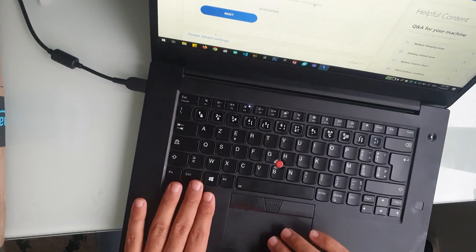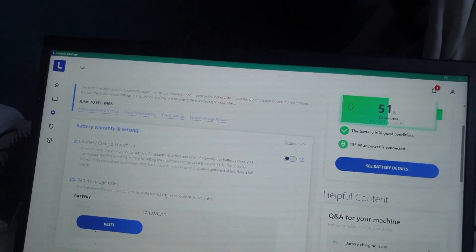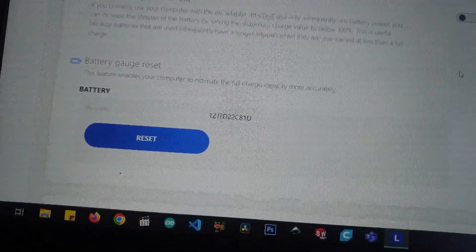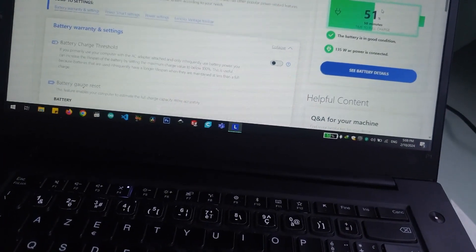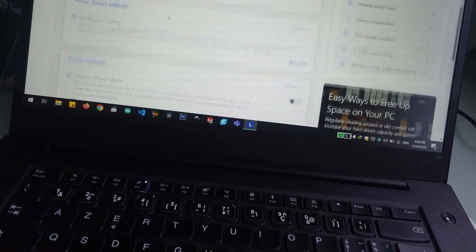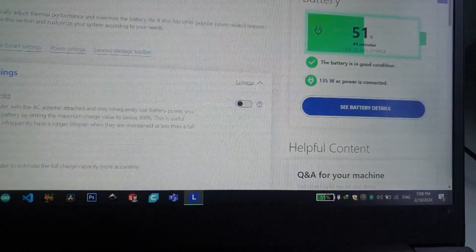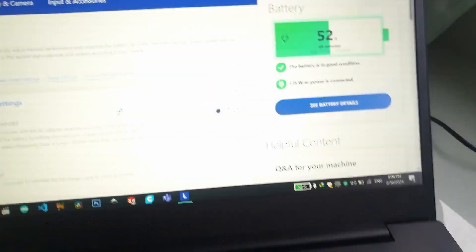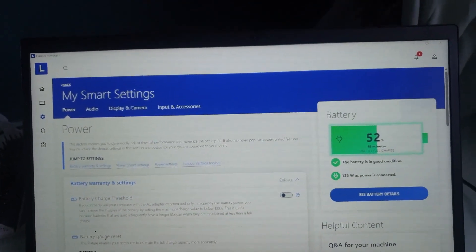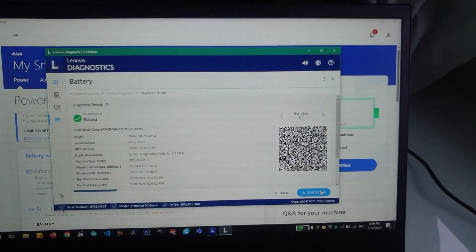I'm going to fully charge it all the way up to 100%. I'm using the Lenovo Vantage software tool, and then I can do a battery guard reset — it'll do a three-stage reset: charge, discharge, and charge again — to properly calculate the capacity. The battery is in good condition according to the app. We also have diagnostics here — you can do a quick test or an extended test which takes more time. I'll do a quick test — and everything passes.